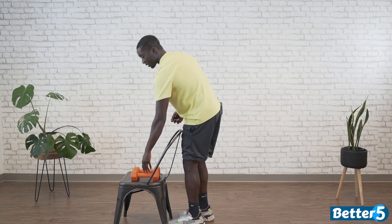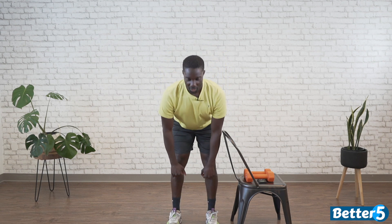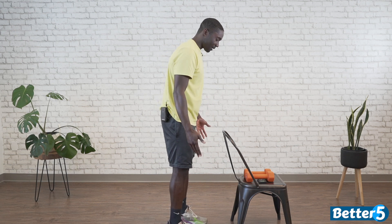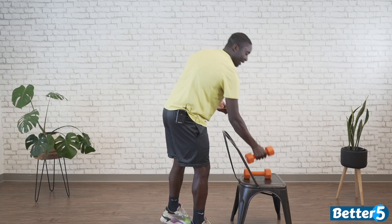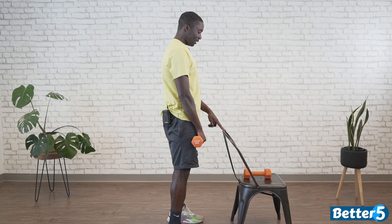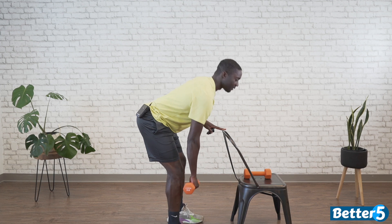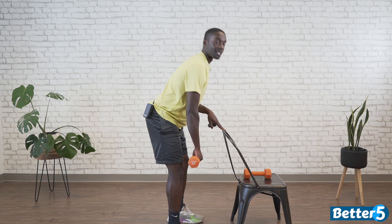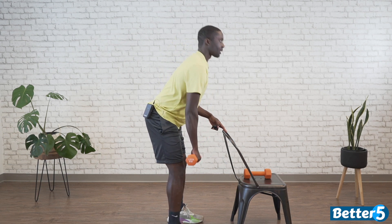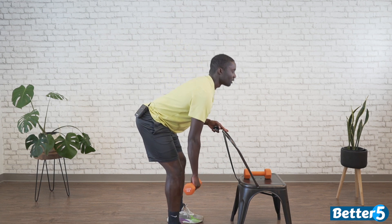I'm going to switch sides. If you did both weights and chose not to use the chair assist, just do the exact same thing again in the same position. Starting in 3, 2, 1, go. About shoulder width apart — knees still soft and athletic, but you can still feel the work in your hamstrings and glutes. Ten more seconds. Three, two, one, rest. Nice work.